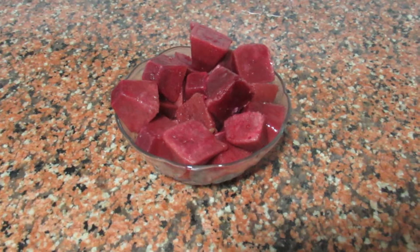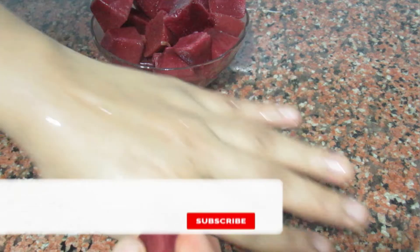When you dry it, dry it a little and apply it a little. Don't do it daily.